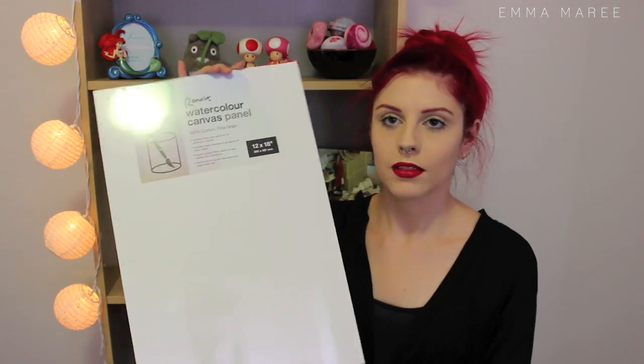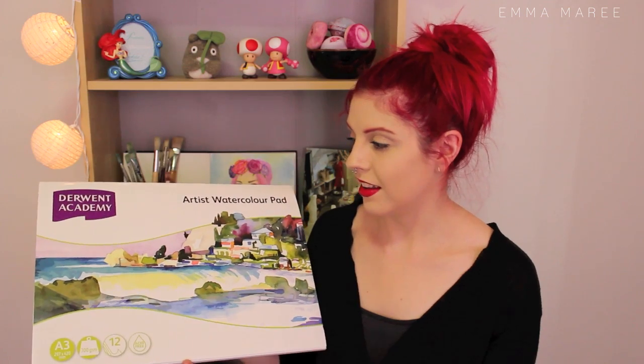I also got a watercolor canvas panel from Spotlight, which I'd never actually heard of before. I got this one mainly because of the dimensions — I liked the format. It's 12 by 18. I'm not sure if I'm going to use watercolor on it, but we'll wait and see. And lastly I got this one from Officeworks: it's a Derwent Academy artist watercolor pad — basically just sheets of watercolor paper, A3, 300gsm. I bought it for my peerless watercolor palette because I wanted watercolor paper as the backing and couldn't find individual sheets, so I got the pad. And of course I can do more watercolor paintings with the paper too.